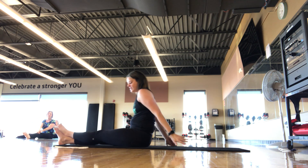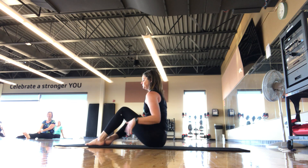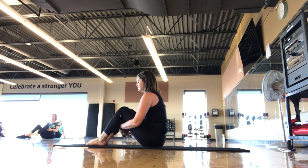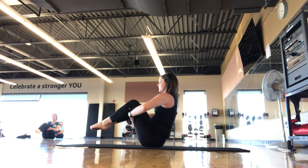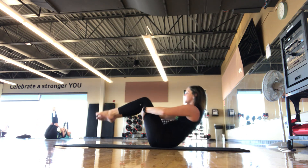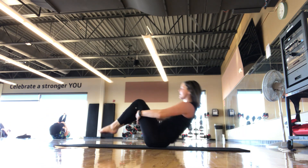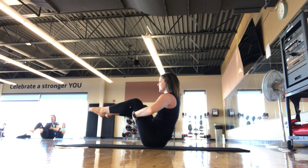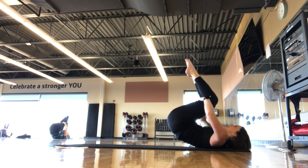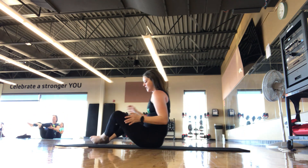We're going to go seal — similar to rolling like a ball. Take hands behind the thighs. Roll back — as you come up, click the heels together three times. Inhale, exhale, roll back, come back up. You're supposed to bark like a seal while you do the taps — apparently the breath pattern is what works. Three taps, roll back — bark, bark, bark. Last one, rolling all the way back, coming on up. Let's do a forward fold.